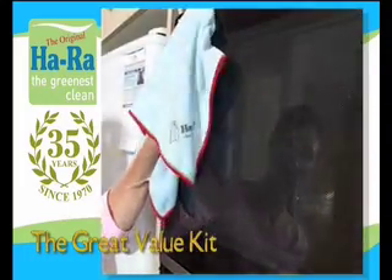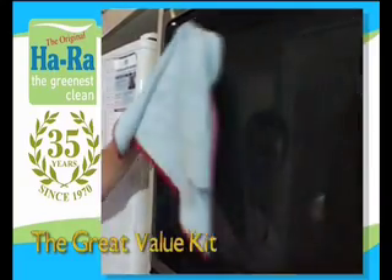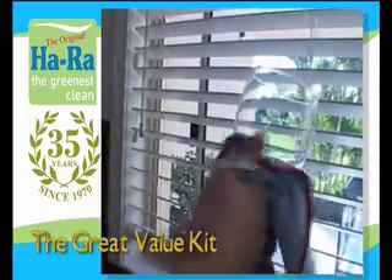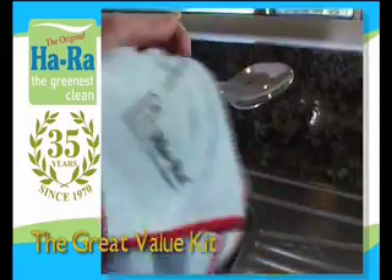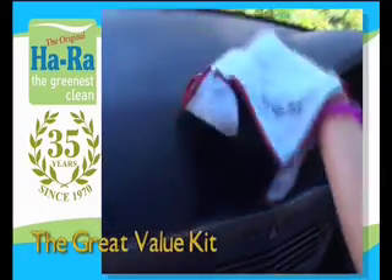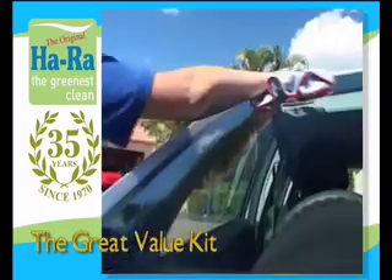Use the brilliant polished cloth for a shiny streak-free finish. It will shine your mirrors, glass and cutlery, spectacles, removes fingerprints and water spots. It finishes your car duco and windows.